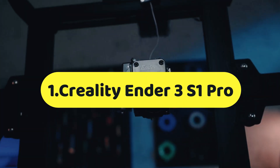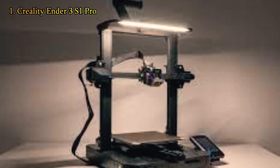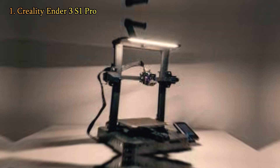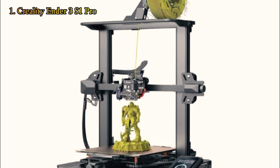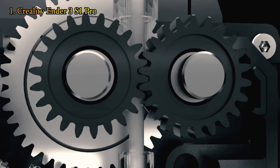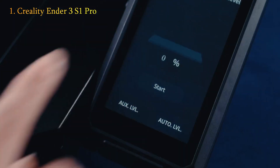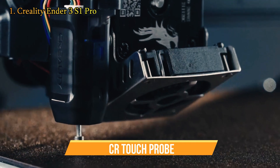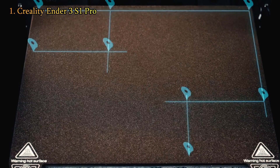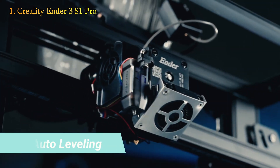We are presenting number one of our list, the Creality Ender 3 S1 Pro. The most recent and spectacular model in the Ender 3 line, the $499 S1 Pro arrives fully loaded, providing an out-of-the-box experience that is simple for novices and powerful for experienced makers. It is not a cheap DIY 3D printer that needs upgrades like its predecessors. We simply needed a few bolts and around 15 minutes to put together the Ender 3 S1 Pro — it arrives mostly built. With Creality's CR Touch Probe, bed leveling — the scourge of builders new to the hobby — is no longer a concern, and it is by far one of the simplest auto-leveling solutions we've examined.